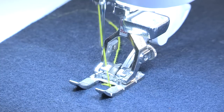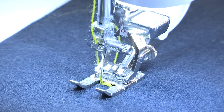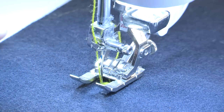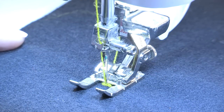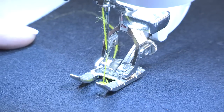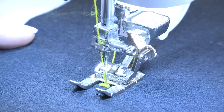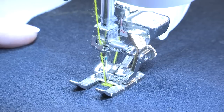So I'm going to stitch, and because my feed dogs are down, I'm not going anywhere. And because I've programmed this to do seven stitches, it stops after it's done those stitches. I'm now going to go to my straight stitch, and stitch right in the middle a couple of times. I'm going to raise that needle out of my knot, move a little bit, and take a couple stitches off the knot, and then back into the middle again with a couple of stitches.